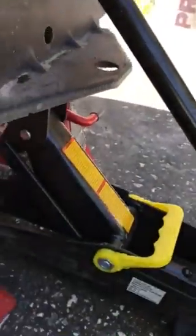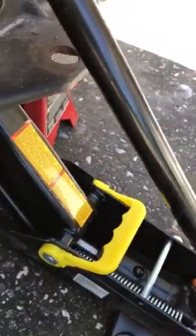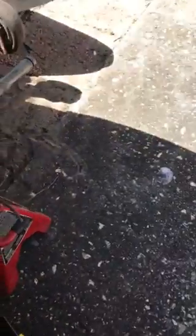You've got to jack the thing up. I'm just leaving the jack there for safety, and then I put these two things here — if it falls, it'll come down on this. I've got one on the other side too.